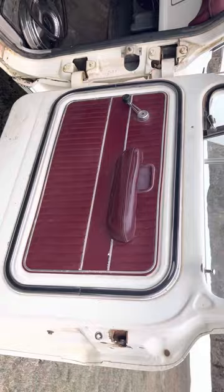Nice red interior. The dash has cracked up, of course. Got a Mustang steering wheel.